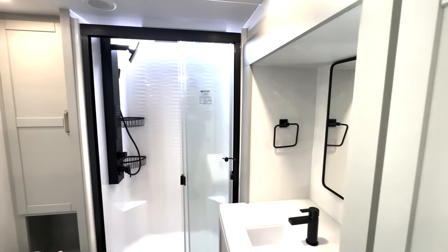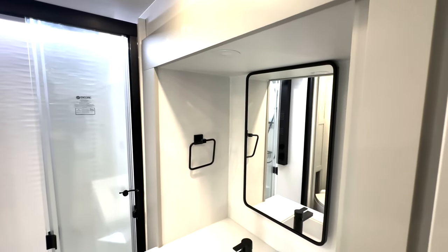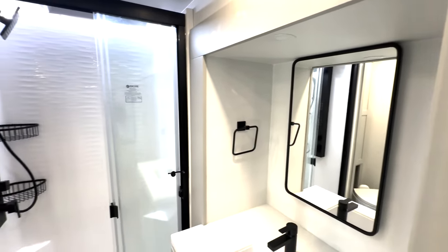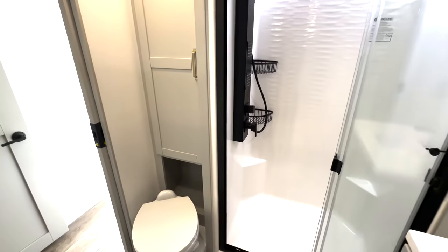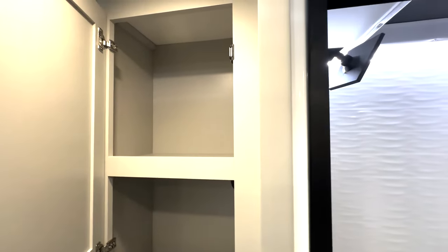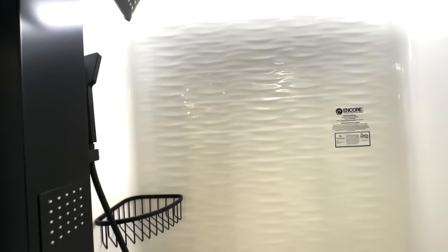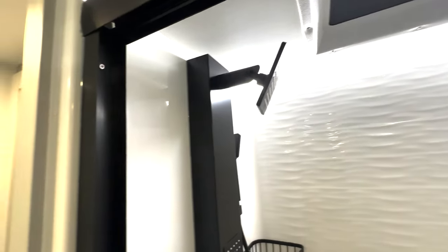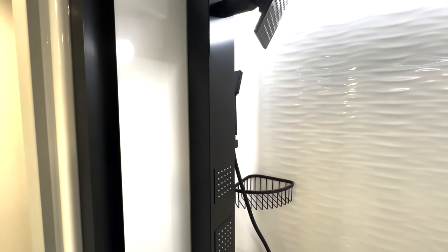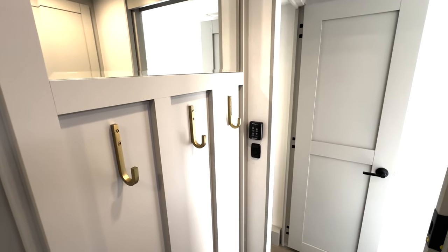Check out this absolutely stunning bathroom. You've got your mirror on one side and a sink down below with storage. Then you have your toilet and shower on the other side. There's a storage spot here, a huge showerhead, and I love that you have accent lighting in the shower along with this cool ripple effect going down the shower wall. There's another mirror and a couple of towel hooks as well.